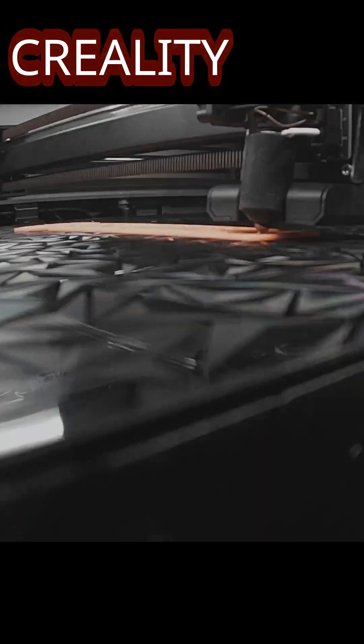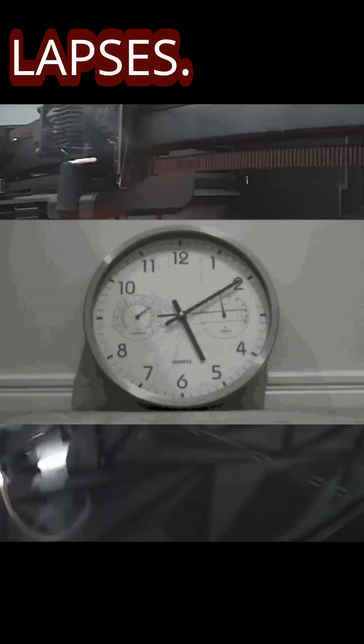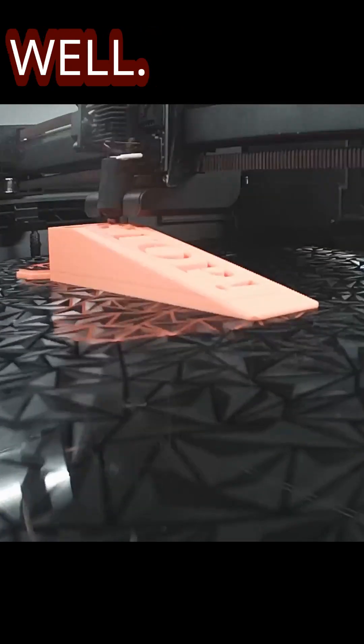Now we're working on the Spanish one — 'Alto.' It's also going to have a stop sign, and a regular one on the Creality High. Here we are with some time-lapses — these all came out really well.